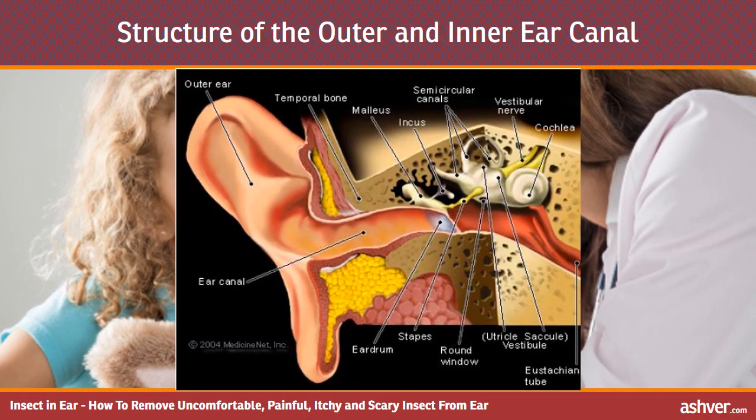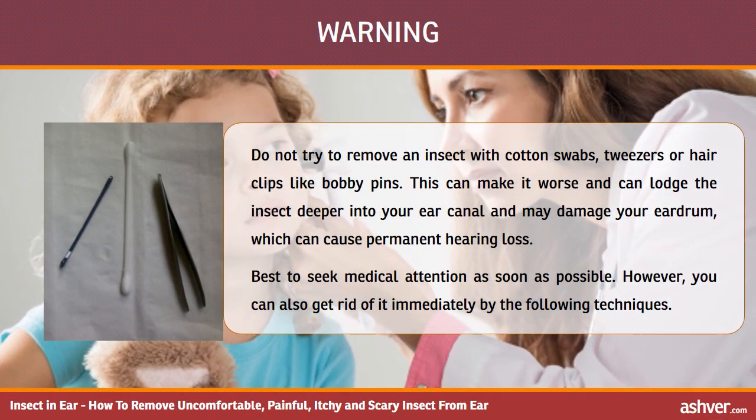Structure of the outer and inner ear canal. Warning: do not try to remove an insect with cotton swabs, tweezers or hair clips like bobby pins. This can make it worse and can lodge the insect deeper into your ear canal and may damage your eardrum, which can cause permanent hearing loss.